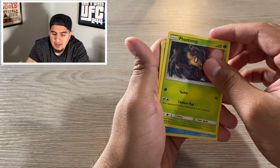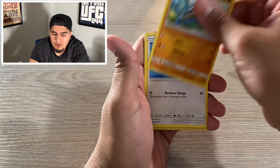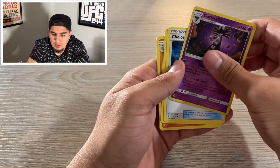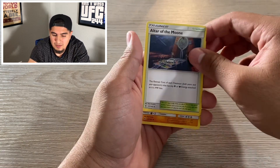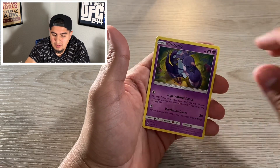Manchop, Phantump, Carvanha, Barboach, Tello — ooh, reverse holo. I think I messed that up again. Altar of the Moon, Machoke, Ariados, and then Energy. I did mess up that one, guys, sorry. I'll pay more attention.